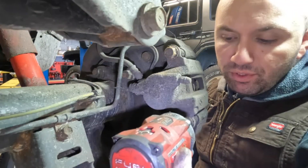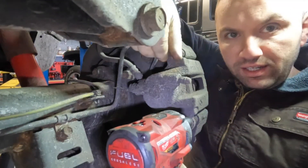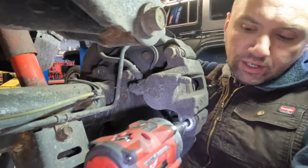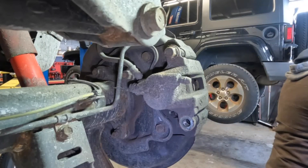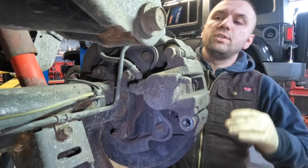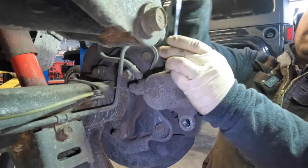We're going to remove the 17 millimeters. Now these bolts do have a tendency to get a lot of rust on the outside so your sockets could get stuck. I went ahead and I already pre-loosened them — I just cracked them with another wrench. It looks like I'm going to need that wrench for the top one because my gun will not go in there, so I'm just going to have to take this off by hand.